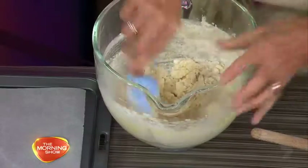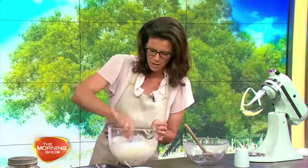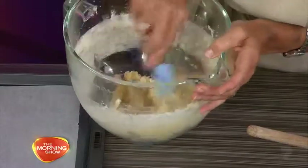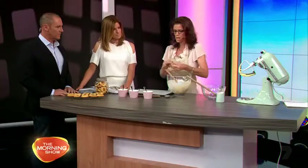We're just going to mix these in — you could use a stand mixer or do it by hand quickly. Mix those in and we'll make a dough. See how it's just coming together? Is a good dough the secret to a great jam drop? Yes — it needs to be nice and creamy.